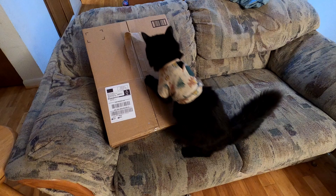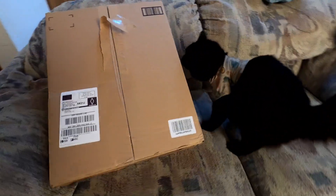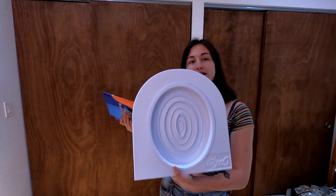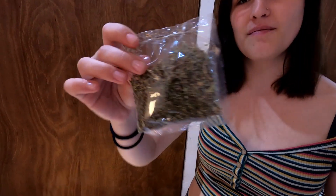All right, so we just got this City Kitty cat toilet trainer training toilet thing in a box. Here's the City Kitty cat toilet training kit — it comes with instructions.